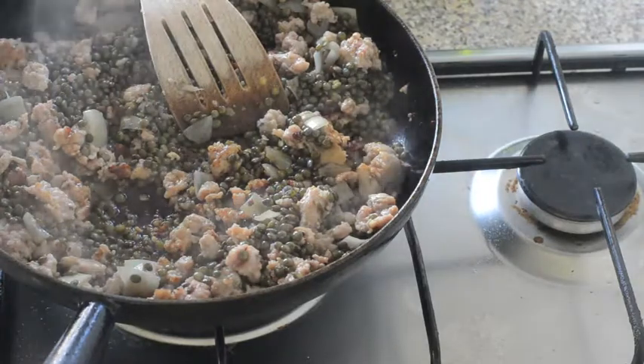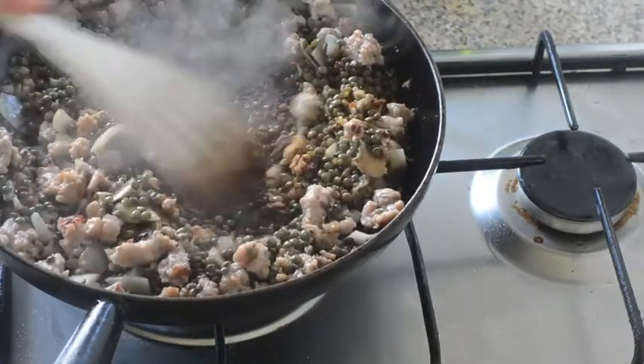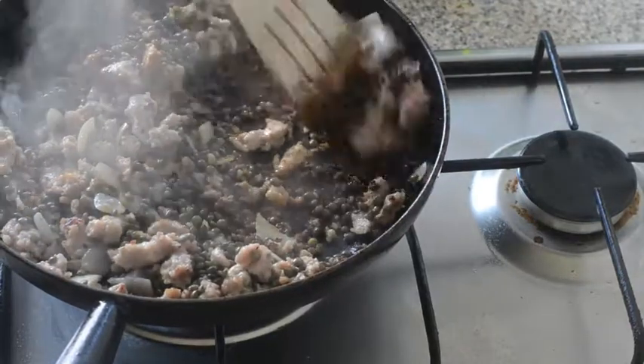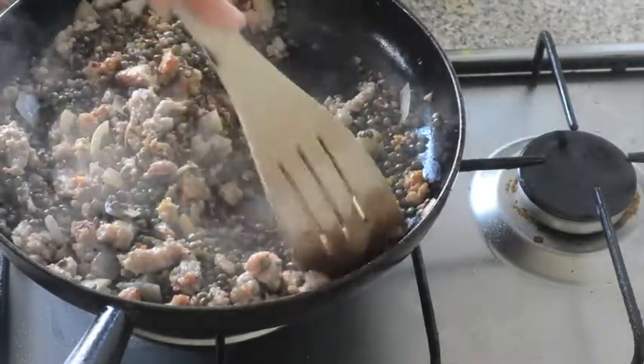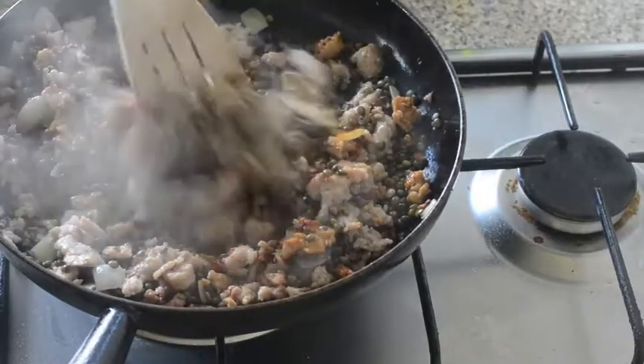That's just going to really freshen things up and bring it all together — it brings the lentils to life. They can be a bit flat and dull, but adding vinegar really just sharpens them up and makes them taste a lot nicer.